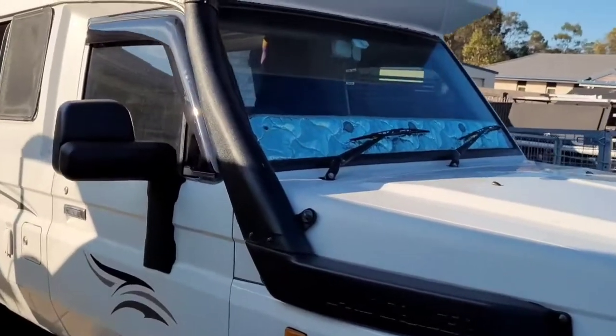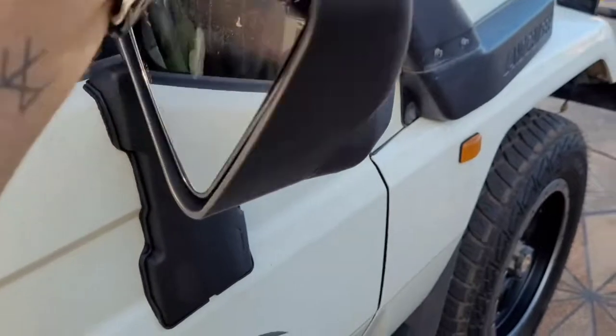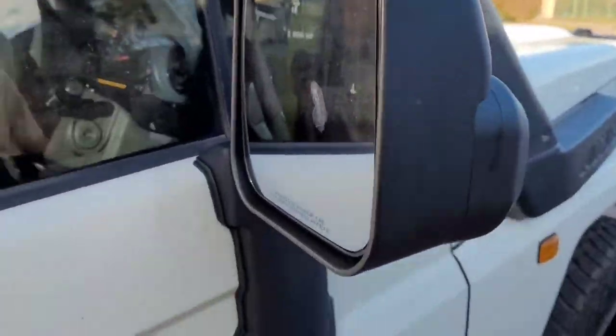Look at that — all fitted up, nice and snug. Three positions. Pretty schnaz.